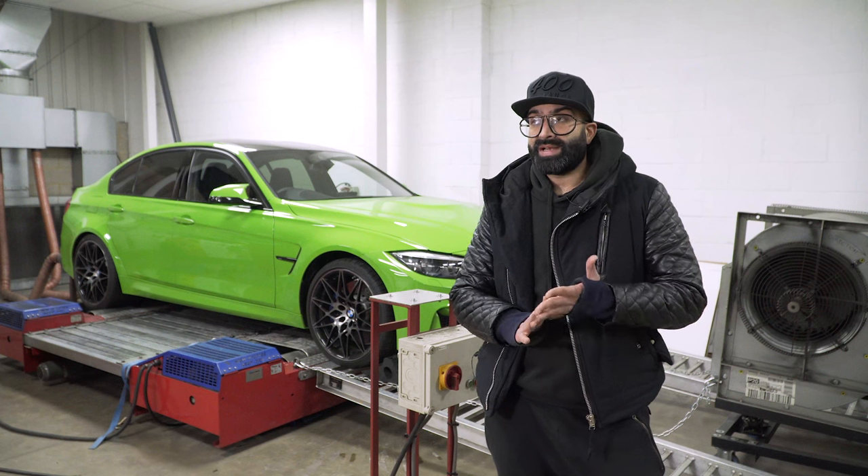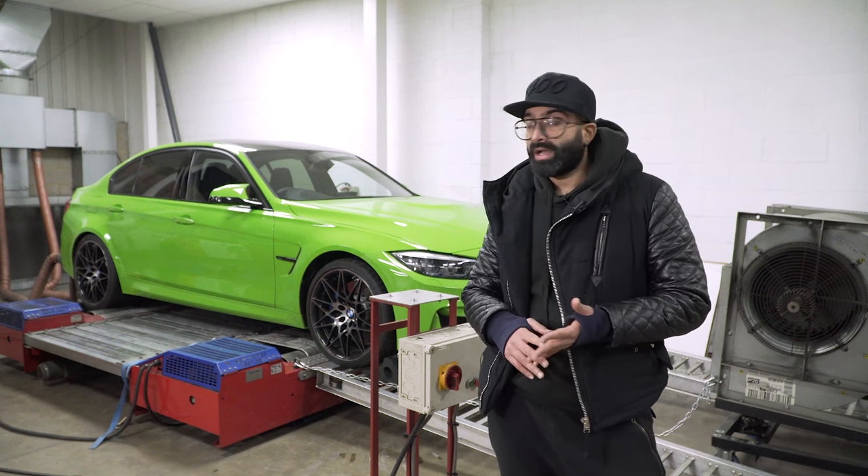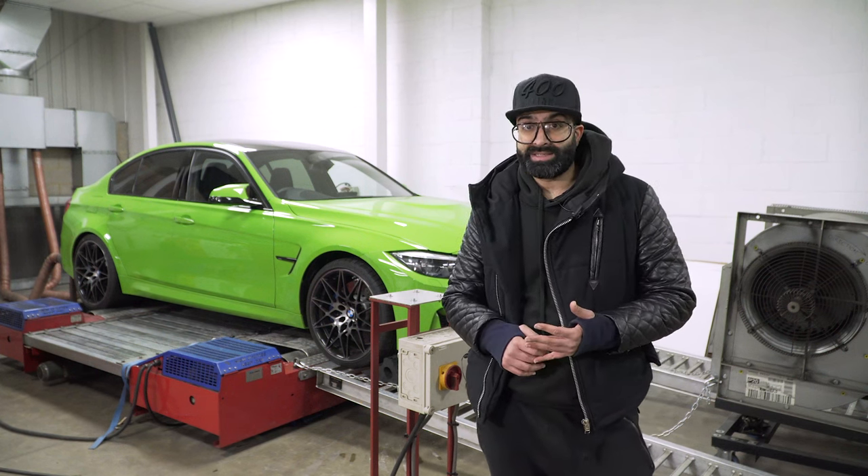We've also flashed the Stage 2 file into the car, and now we're going to run it on the dyno again and see how we get on.